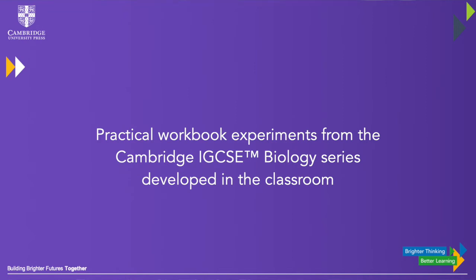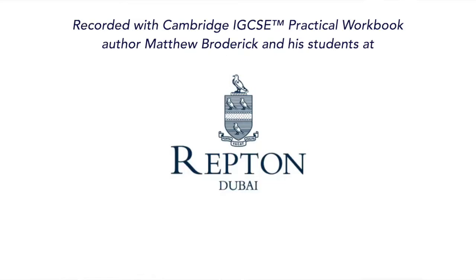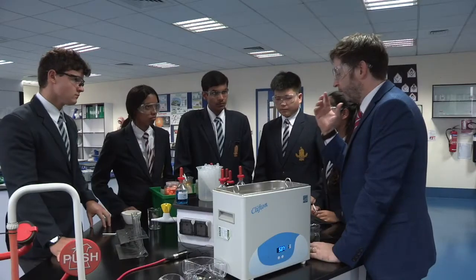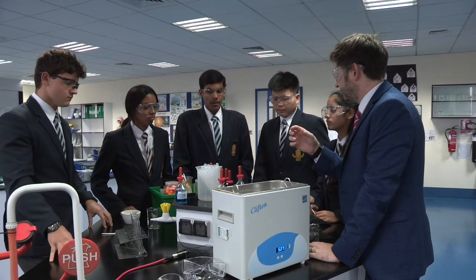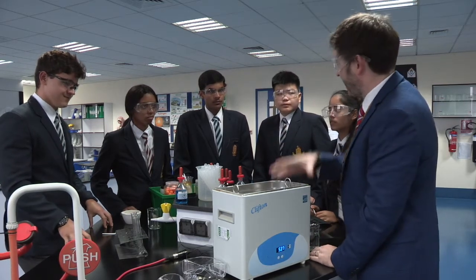Right then guys, we are going to test for reducing sugars or glucose in some of these foods. So which solution do we need to use for this? Benedict's solution, added with a bit of heat.